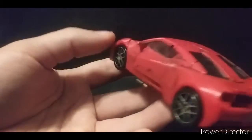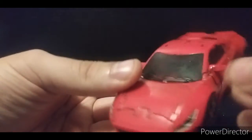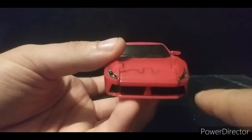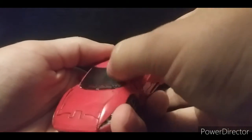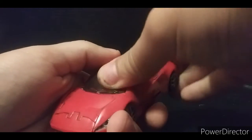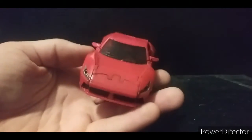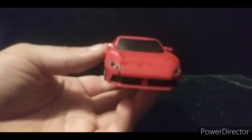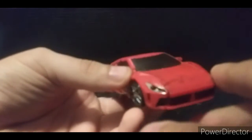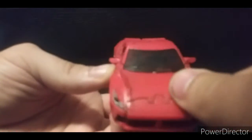Due to licensing restrictions, they can't actually use the actual Ferrari logo on here, nor — if I'm not mistaken — can they actually model the exact car this is supposed to be. I don't know if it's 100% accurate to the real-life model, but it is what it is.